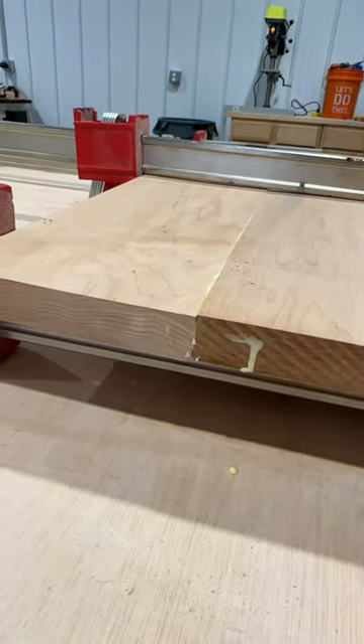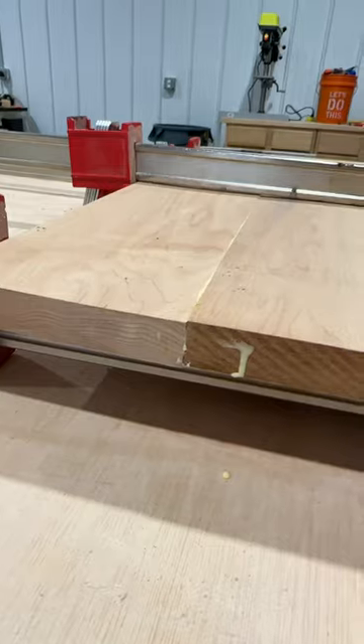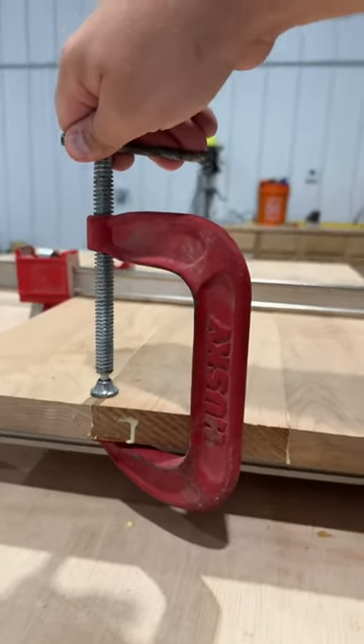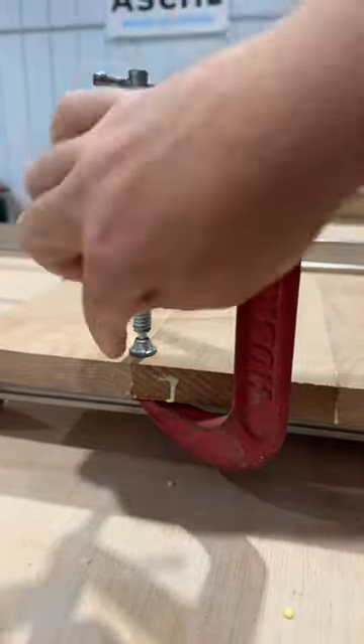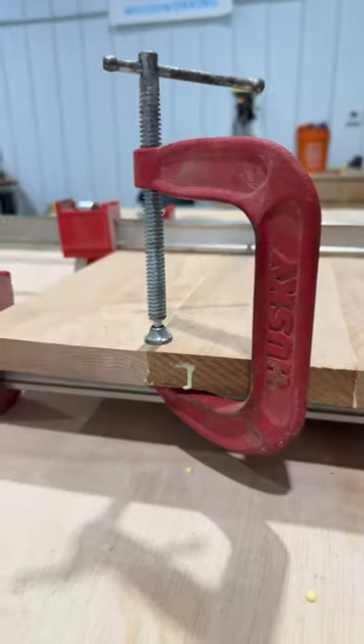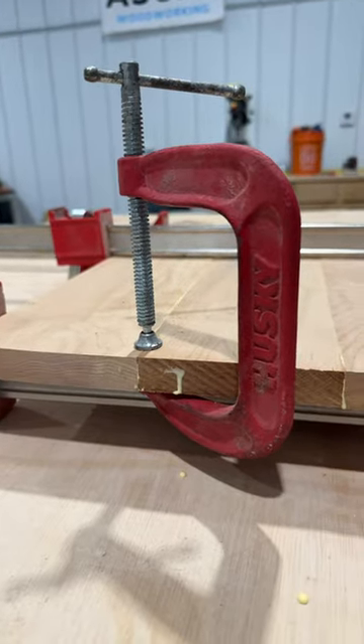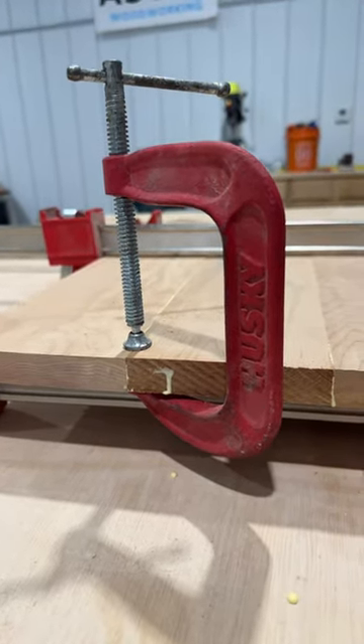So here's a trick you can use to make sure that your boards are flat if anything is out of whack. What you're going to want to do is get some C-clamps and then put them on any of the joints that are basically far off. Put them on there — it'll flatten them out perfectly — then tighten your clamps, and you no longer have to worry about your boards not being flat during glue up.